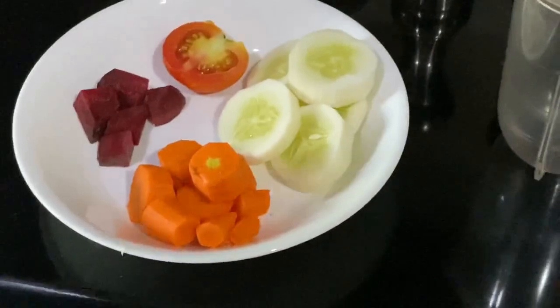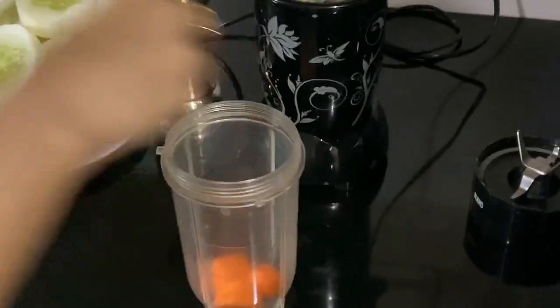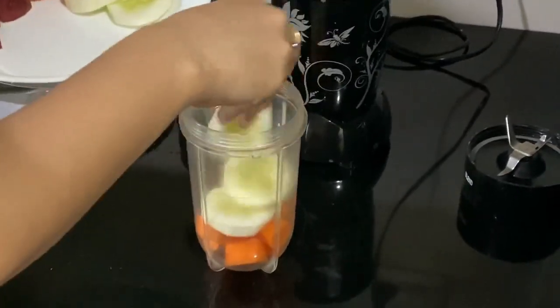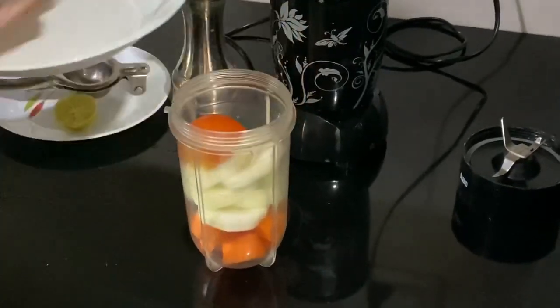Add the vegetables a little bit. Carrots and beetroot are very good. We will grind them a little bit.